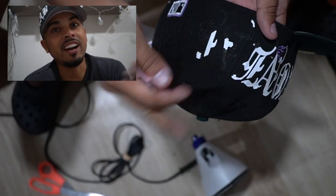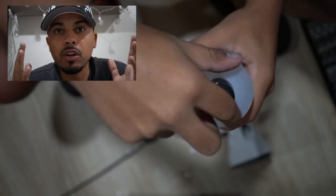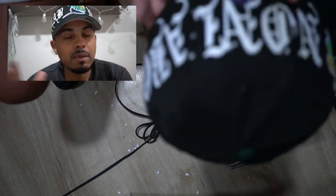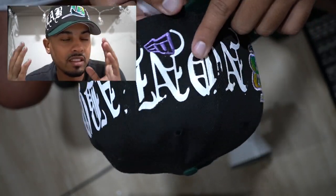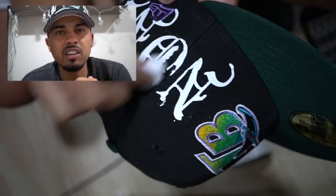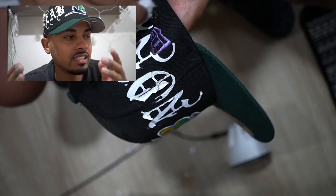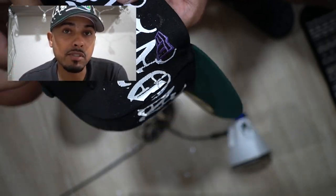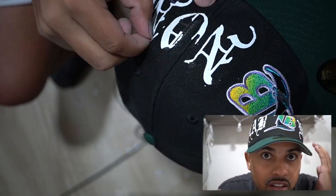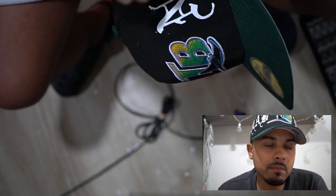All right, so here's a perfect example of me messing up. Now a lot of other YouTubers won't show this part of customizing. This is perfect — I could have just left this out, but I was like, you know what, I want to be very open with you guys. I want you guys to see that I mess up too. It's a learning process and I was still able to come out and make a fire custom hat, so don't be afraid to make mistakes.